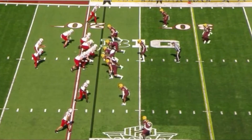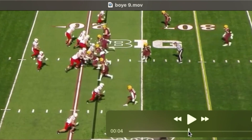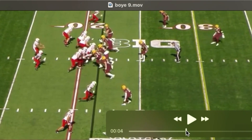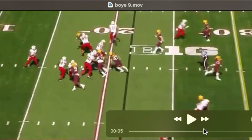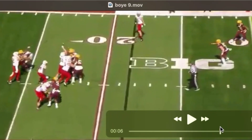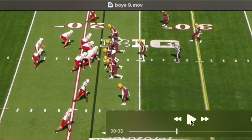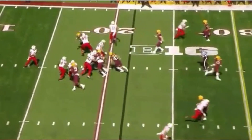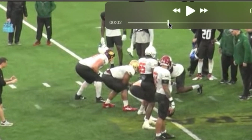I found it interesting that they lined him up at 3-tech at the Senior Bowl — I could only find it once on tape at Minnesota. That's not where he's going to play, but he may be able to kick inside on certain passing downs. He's part of a stunt where they bring the outside linebacker. There's the inside arm swim — watch the dip and his ability to get flat at the end. He gets held around the waist, but he's got versatility in terms of moving around and getting after the quarterback.